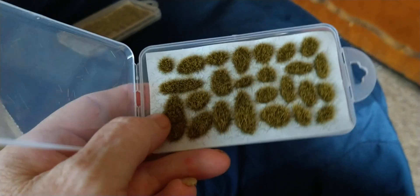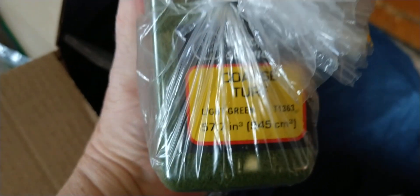I like those — they're pretty nice. You know, you can put them in different areas. And then I got this coarse turf.